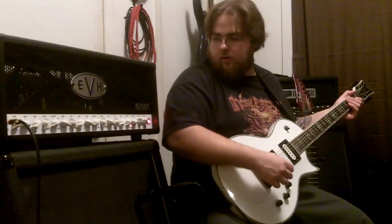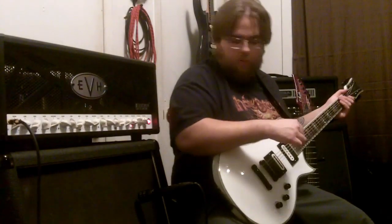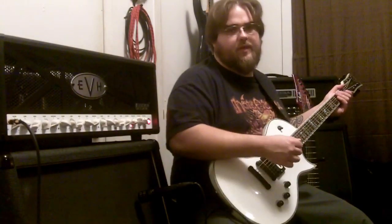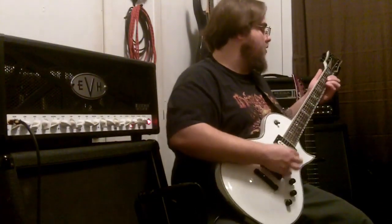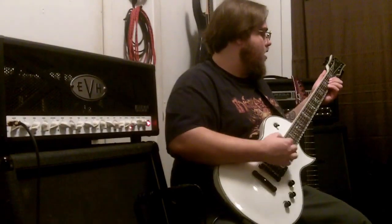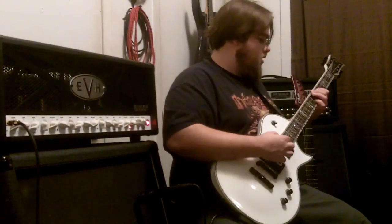Channel 3 I've got a little more scooped, a little more ballsy — somehow still, without the mids. But yeah, here it is without the boost.